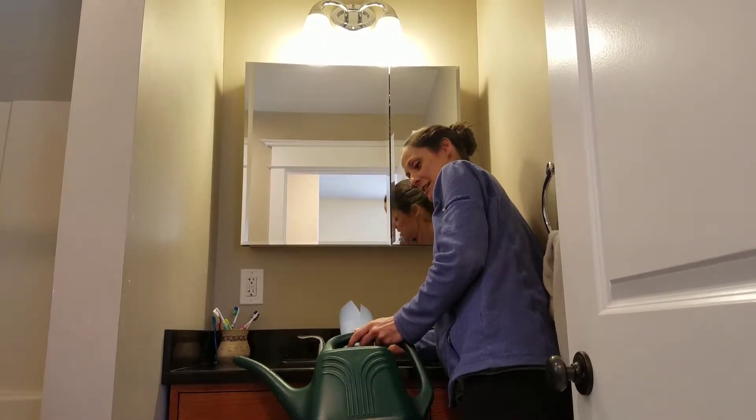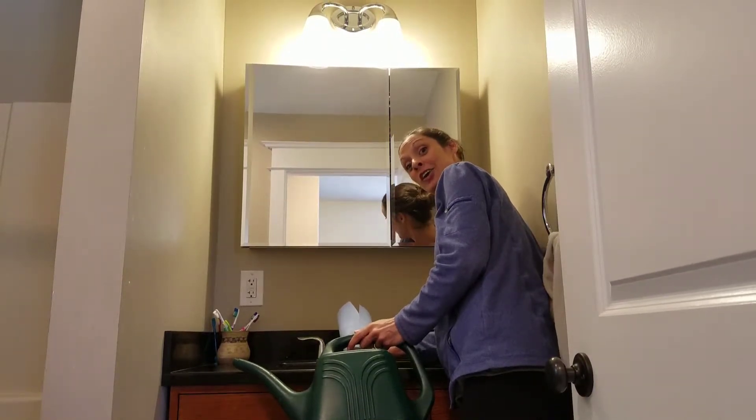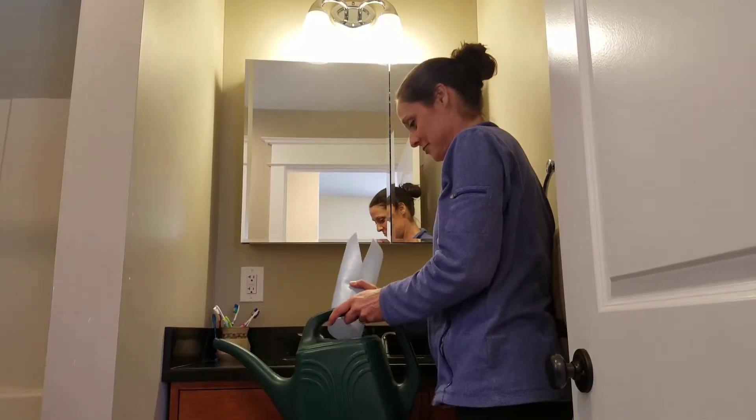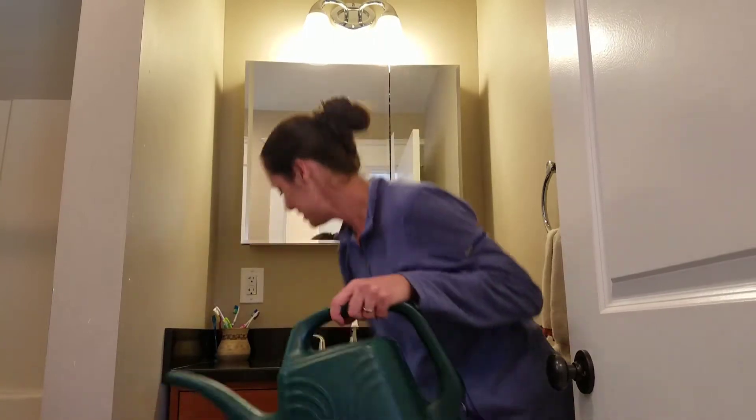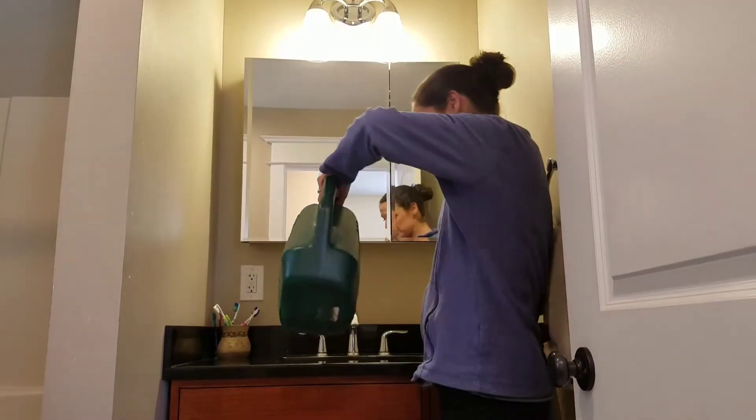So you can see — can you hear it? It fills. And then when you're done, that's it. Simple, right?